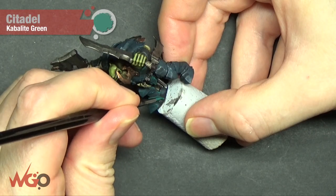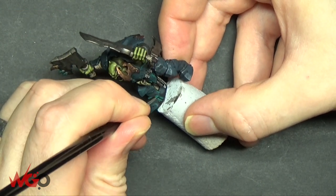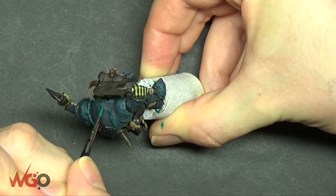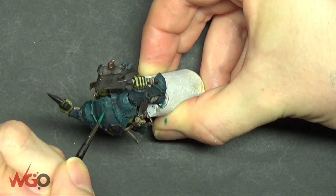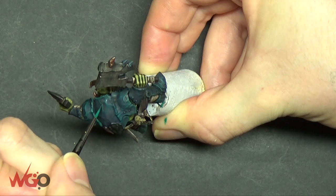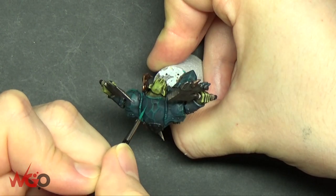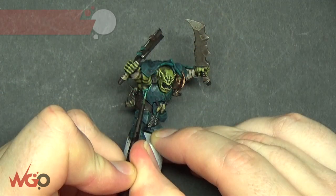Now we can start highlighting the armour. We're using Kabalite Green with a thin brush and edge highlighting as much as we can. On the back of the armour there are little marks where they've been hitting it with hammers — you can paint down all of those lines. They're not straight, they're all wiggly, so just follow the lines with your brush using very thin paint and build it up gradually. It does take time, but you've just got skin and armour for these and then they're pretty much done.